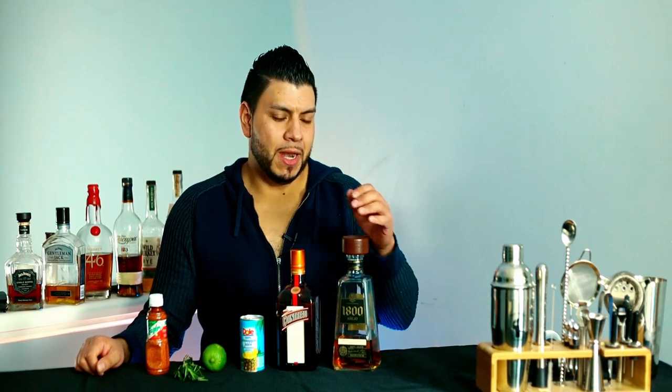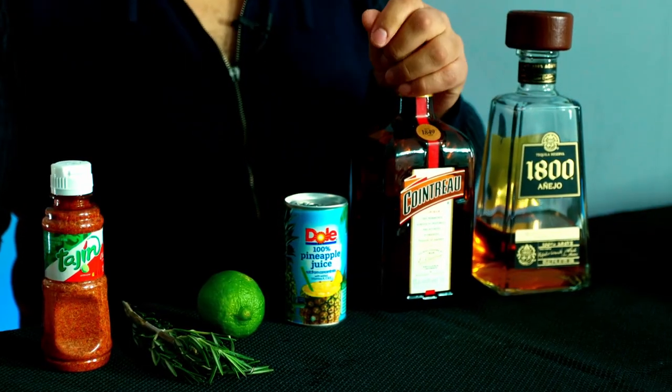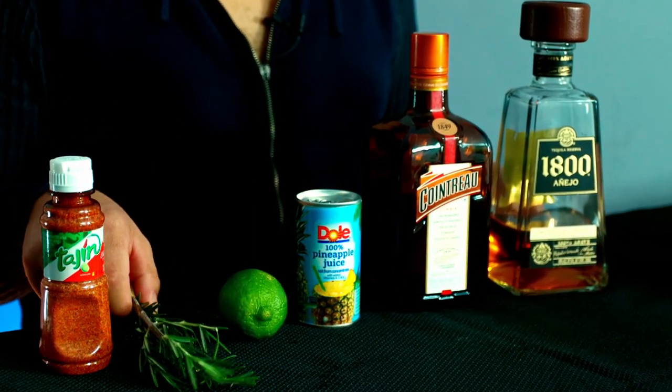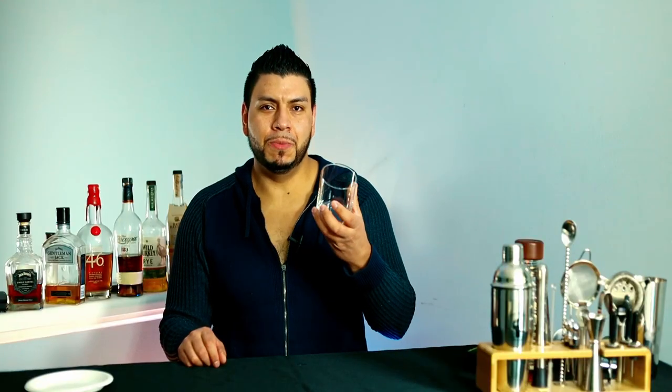For this cocktail we're gonna need tequila — I'm using 1800 añejo — orange liqueur, pineapple juice, fresh lime juice, rosemary, and tajin for rimming.